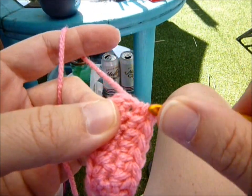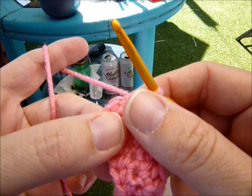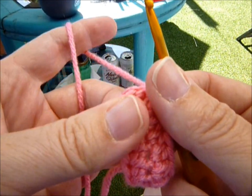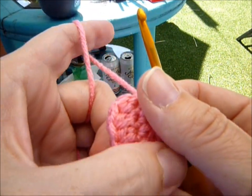I'm going to continue to work, and you're going to half double crochet around 10 more times, because this was row one. So we're going to make 11 rounds total.